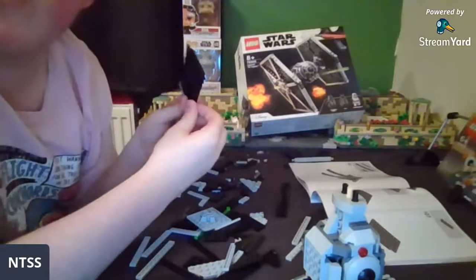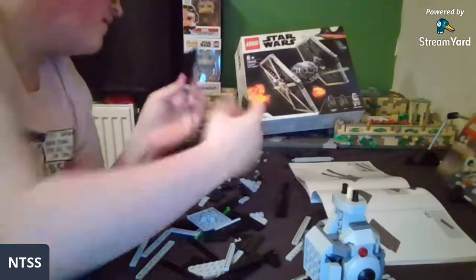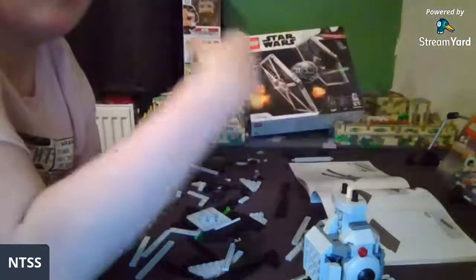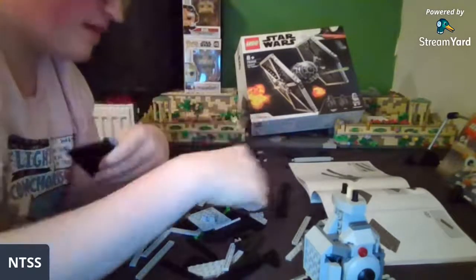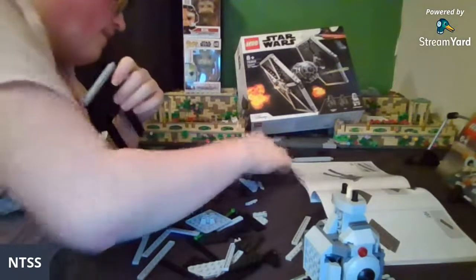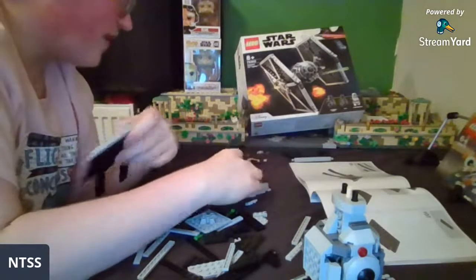Will this be for the Brick Wizards mock contest? If I get it done in time, then yes. What's most likely going to happen is I'll just enter the vehicle I'm designing into the mock contest and then do the building series after — because the Brick Wizards are so popular, he's going to get a lot of really good MOC builders in that contest, the same way MNR did. It's going to be quite hard to beat.